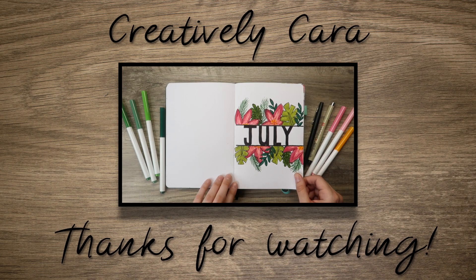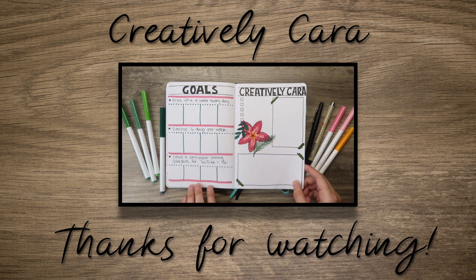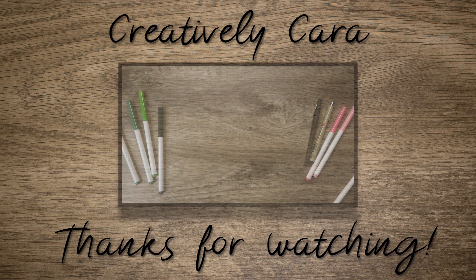Here is a quick flip through — and that is all I have for you today. I thank you all so much for taking the time to watch this video. If you enjoyed what you saw, make sure you hit that like button below, and if you haven't already, make sure you hit that subscribe button as well. Until next time, bye!